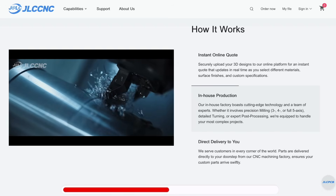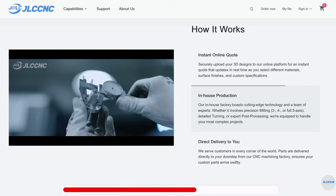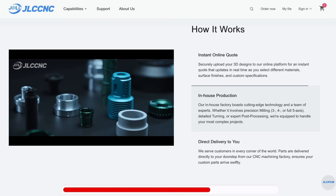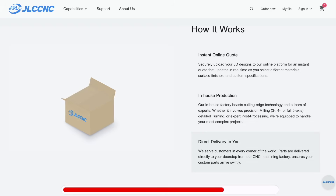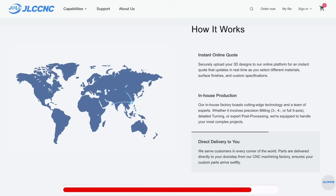From there, their in-house production team takes over, using cutting-edge CNC technology to bring your designs to life — whether it's precision milling, detailed turning, or expert post-processing. When it's done, they ship directly to your door, anywhere in the world, fast, reliable, and ready to use.